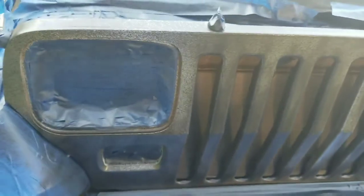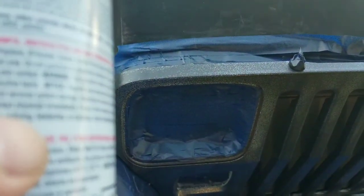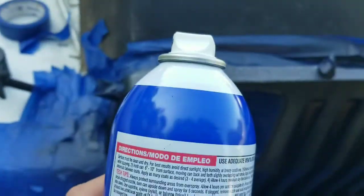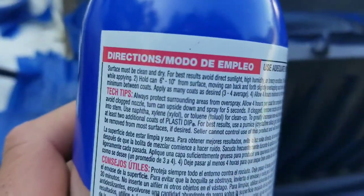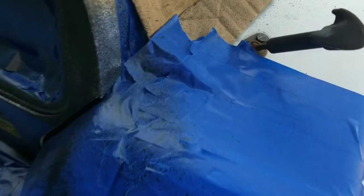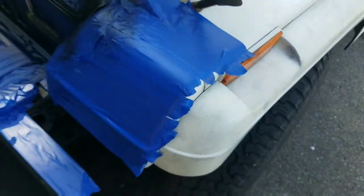On the can it says to wait 30 minutes minimum between coats. Every other video I've watched says 10, so I'm going in the middle at 15. I'm getting a ton of overspray, so hopefully that comes right off. I masked this thing off really well — I can't believe I'm getting any overspray anywhere.